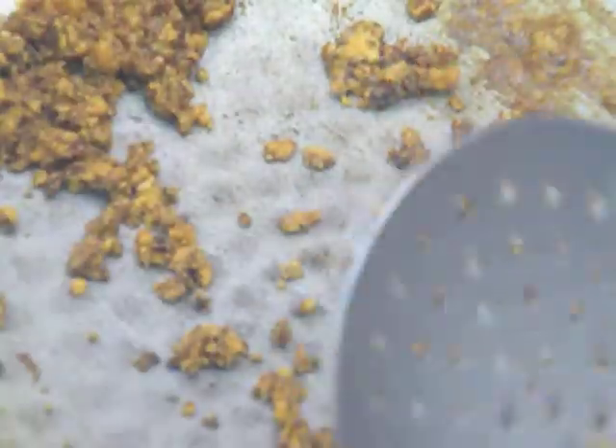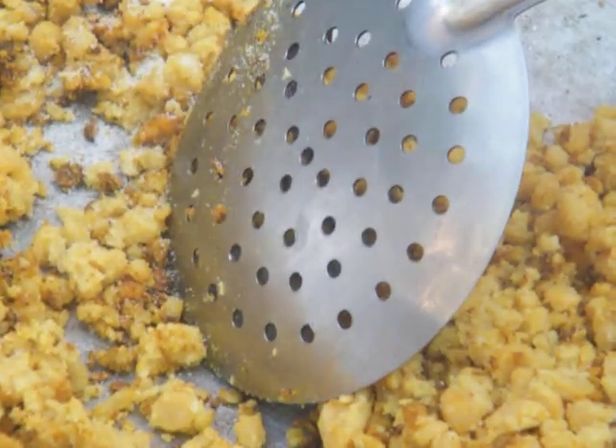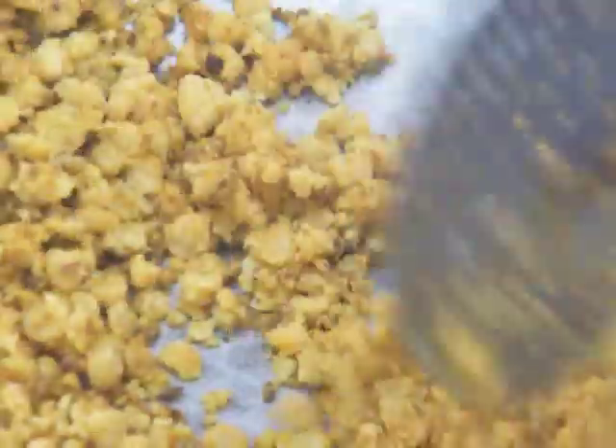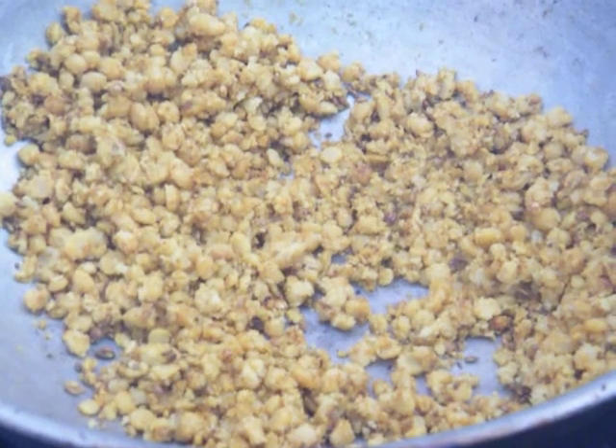Now we are going to stir well and add the chana dal. Then add a little salt. You can see now the masala has been made ready.